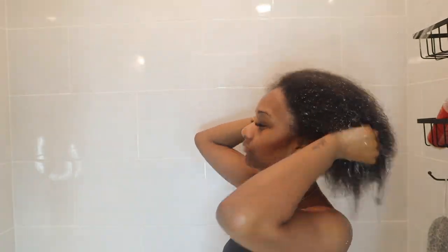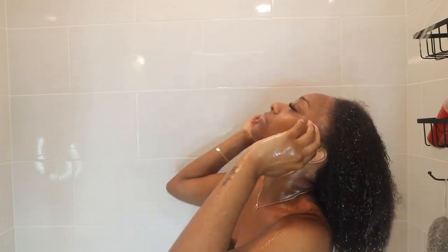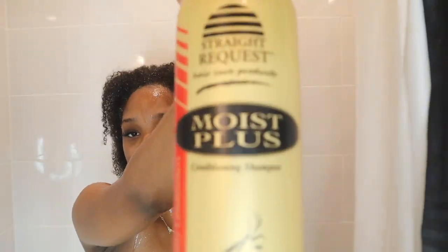First things first, I feel like the most important thing is how and what you use to wash your hair when it comes to a silk press. I'm gonna be showing y'all the shampoo and conditioner, but right now I am just making sure I thoroughly rinse out my hair and get all of that excess glue off of my forehead and my ends.